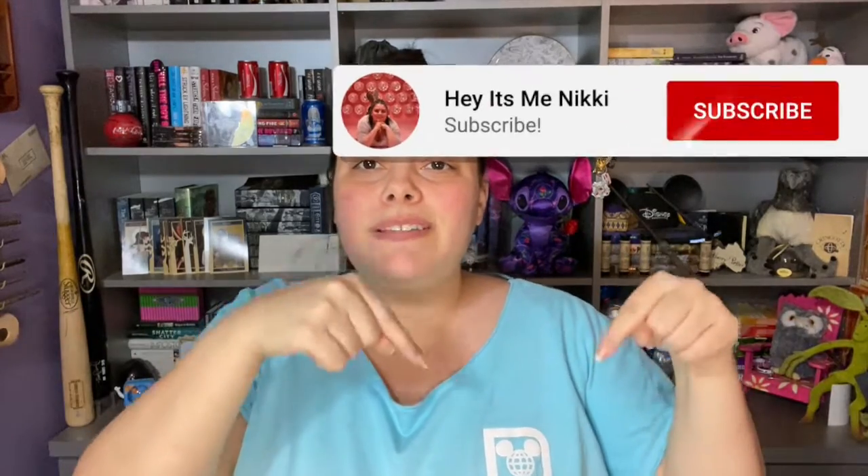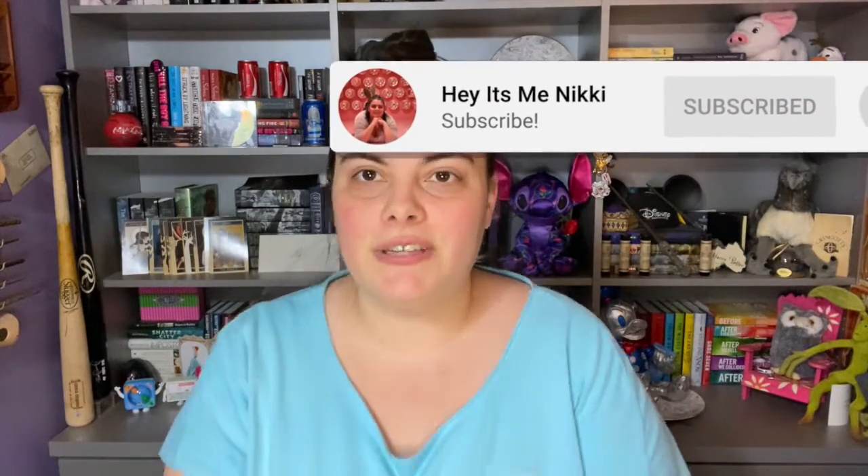Hey everybody, welcome back to my channel. My name is Nicole, and if you are new here, there is a red subscribe button down below that you can click to be notified every single time I upload a new video. If you're returning, hey, welcome back! As you can see by the title, we're finally doing the mystery keys. They finally came in. I'm planning on doing two videos, but depending on how I record and what footage I get, I might just combine it as one.